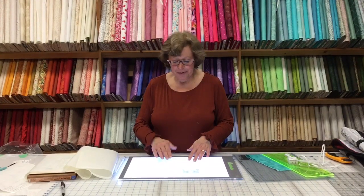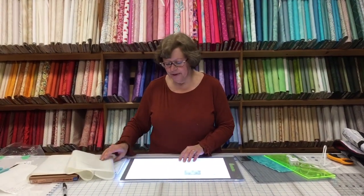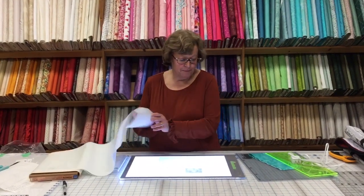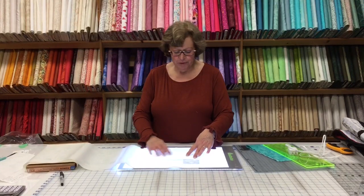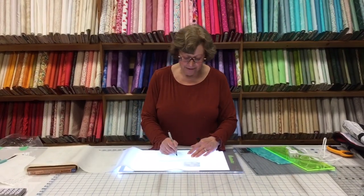So now you can take your pattern that you want to trace the images of, place it on top of your Cutterpillar Glow mat, and then place your fusible web, your Stima seam, whatever you're using, and now you can easily see the pattern so that you can trace your design on there.